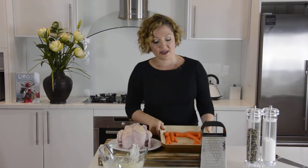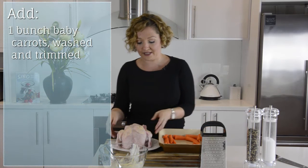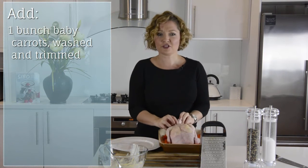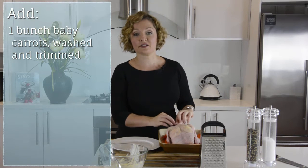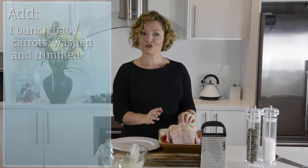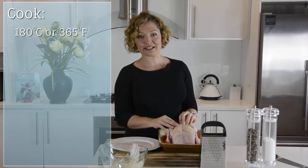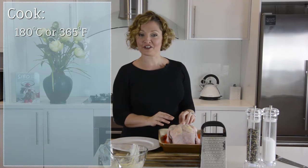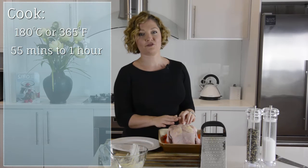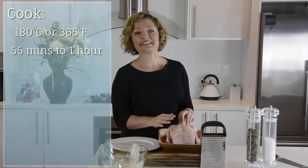I have a dish here and I've already pre-chopped a couple of carrots which I've put in the base of the tray. Move the chicken across and if you've got some kitchen string that is safe to use in cooking, by all means you can tie up the legs. Pop this bird into the oven at 180 degrees or 365 Fahrenheit for about 55 minutes to an hour depending on the size of your chicken, and it will be absolutely succulent and delicious.